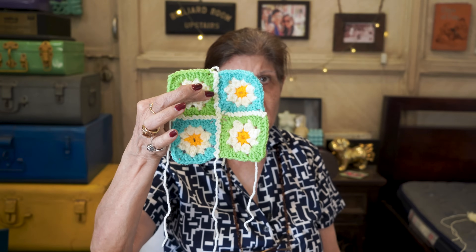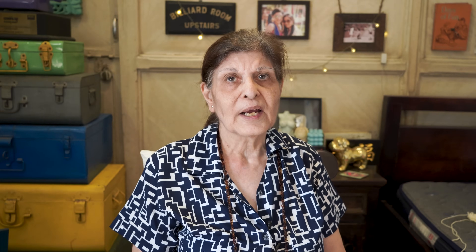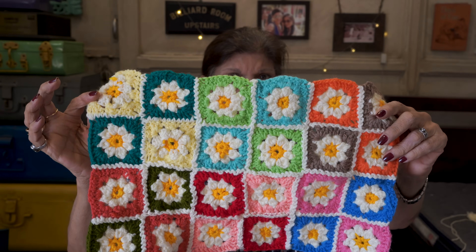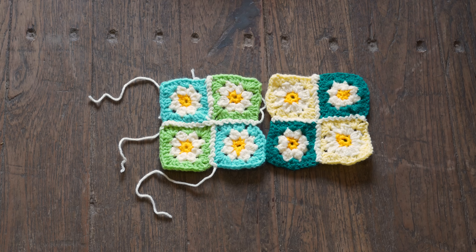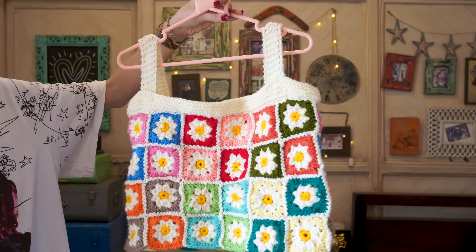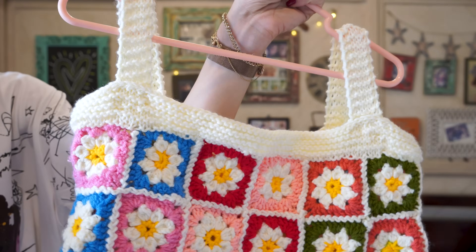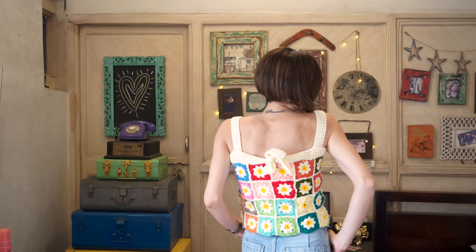I've finished one set of squares. We have multiple sets like these and now we are going to join them all to make the top. I've finished one side — this is what it's going to look like. So basically we started with one tiny square, then joined four tiny squares to make one big square with two different colors. After that we joined the big squares together — six big squares on each side to make the whole top. This is the finished crop top. It looks amazing. The top part is just basic knitting — the straps and the bow at the back.